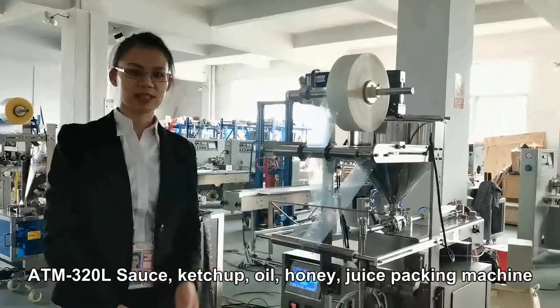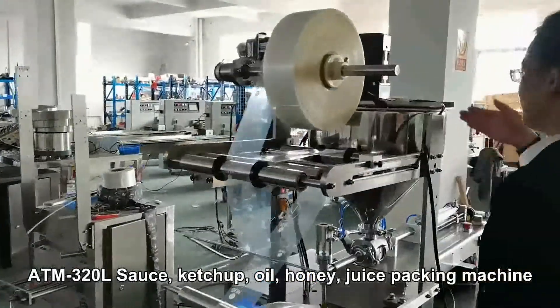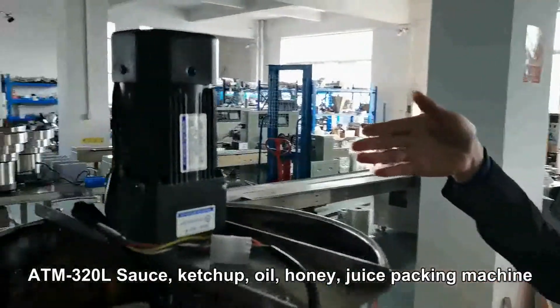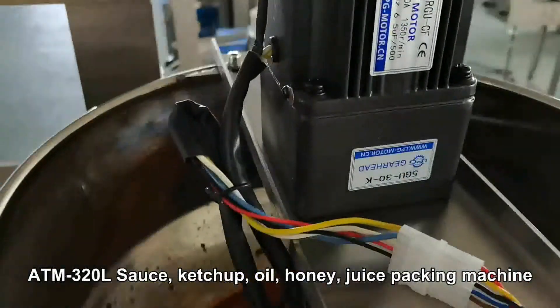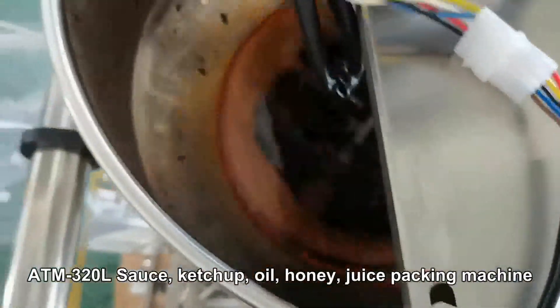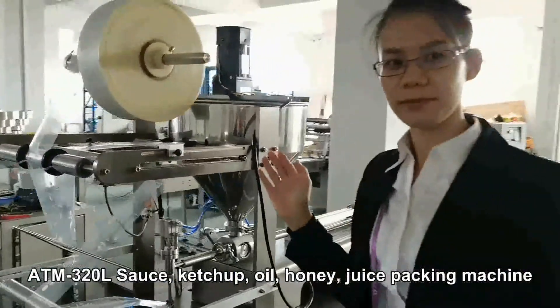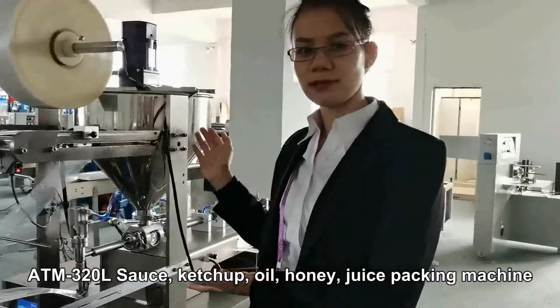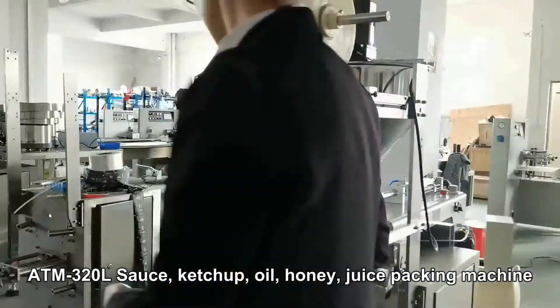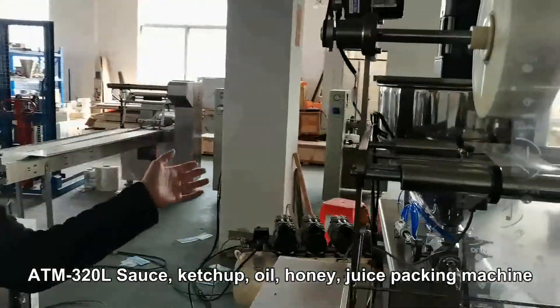This is our liquid packing machine. Here is our liquid pump with a stirred ring device. For viscous products, we will also need to add the liquid mixing type agitator. And this is our liquid packing machine.